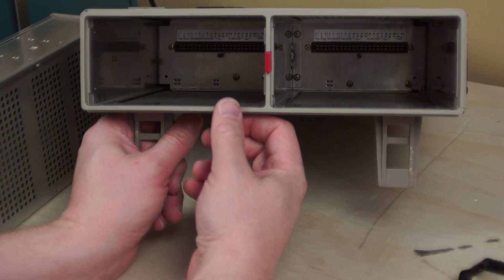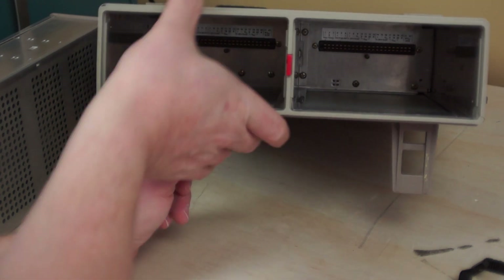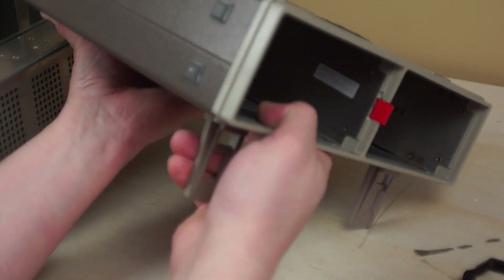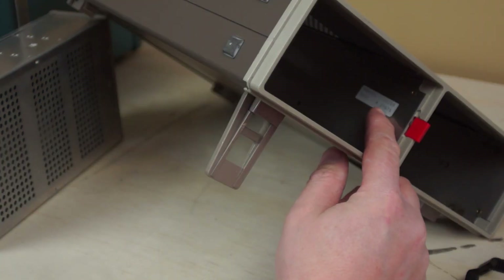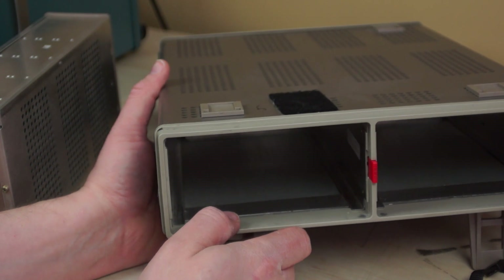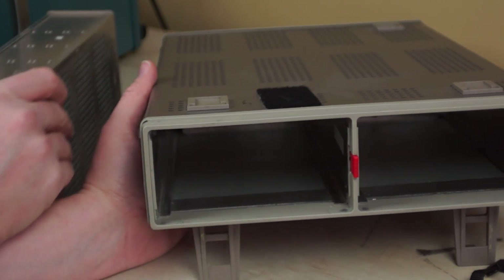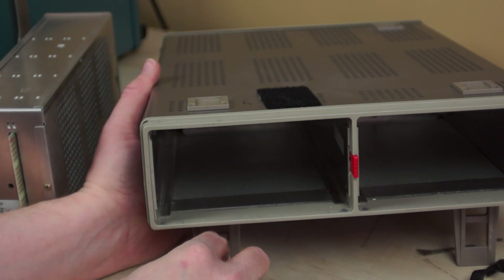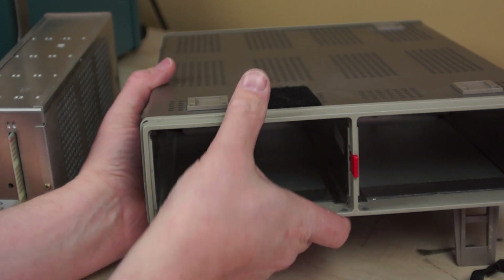I'm going to try to get a shot inside the mainframe. So we can see the card edge connectors in there, and it looks like each connection has been labeled on the unit — you can see there's input, output, 5-volt, 20-volt power supply, all sorts of cool stuff in there. That's kind of neat that they did that labeling — not a lot of equipment that I have does that. Here I just found a date code on the mainframe — the date code is 05/89, so the mainframe was made in 1989. These modules were made a year later, then shipped together, put in a box, and sold to the customer.